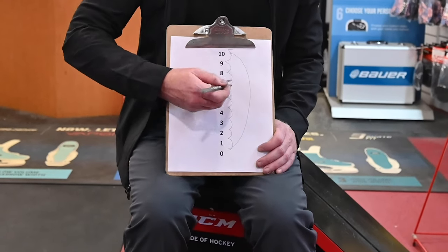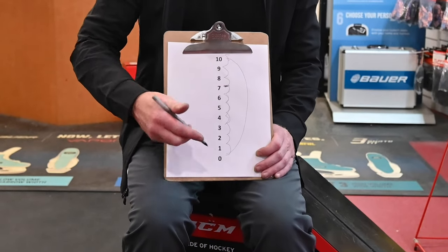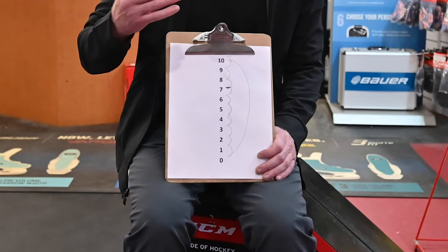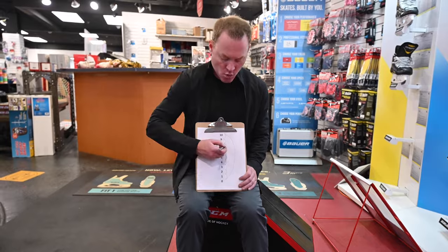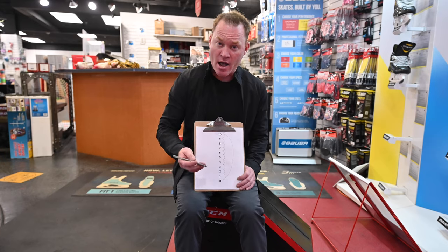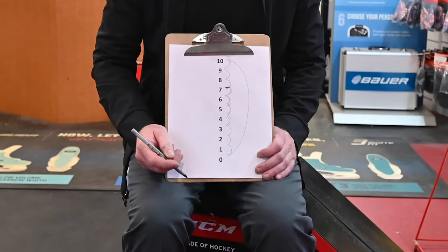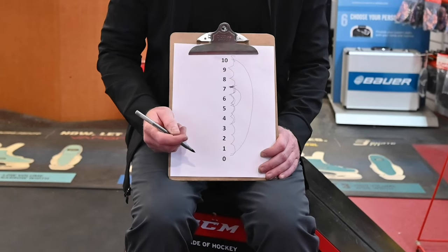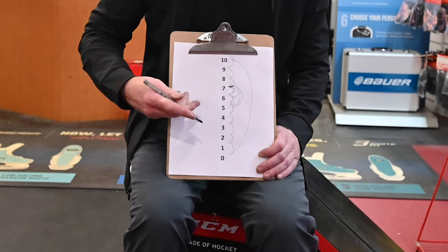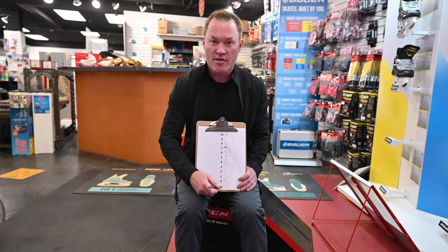Once she gets to 7 she likes it, but she's going to adjust as she goes down: 6, 5, 4, 3. She'll adjust however that sharpening feels, but then when she gets to 0 she gets them done again and they bring her all the way back up to 10 — and then she hates them for a couple days. So I suggested: why not sharpen them at a 7 if that's what you like? Now our skaters go 7, 6, 5, get them done again, back up to 7. They never feel uncomfortable — never too sharp, never too dull.